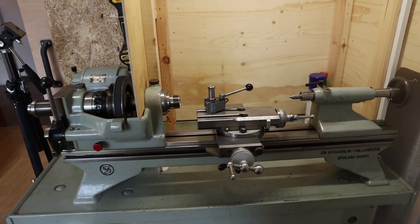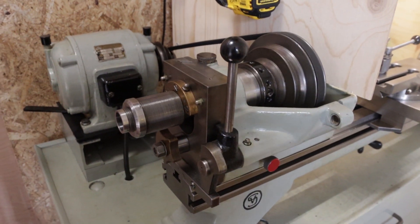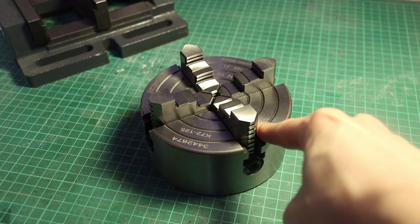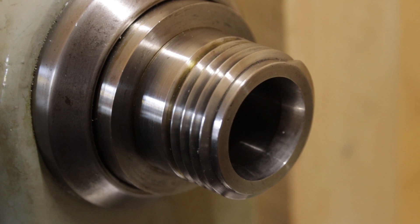I got this beautiful vintage lathe, which was built sometime in the 1960s. It came with a bunch of accessories, but one important thing was missing: a four-jaw chuck. These old Schaublin lathes have a weird M37.8 thread, and it's nearly impossible to find a chuck that fits on them.